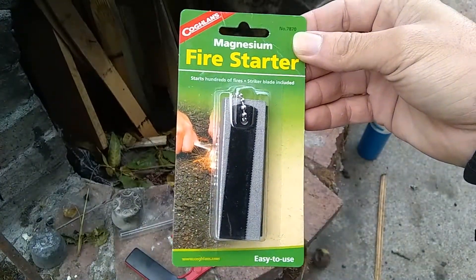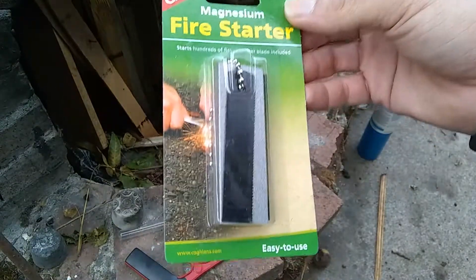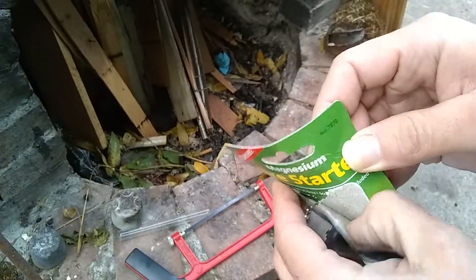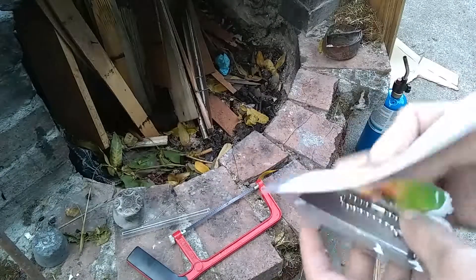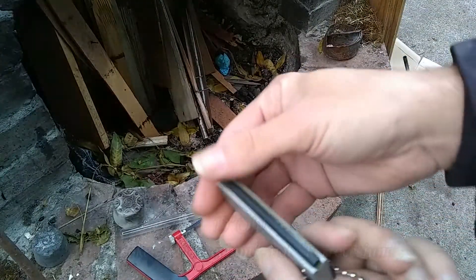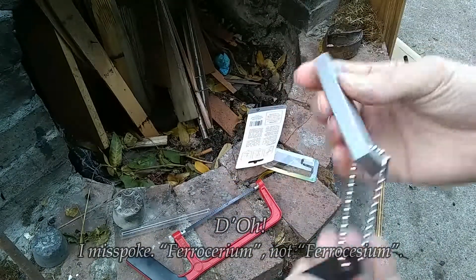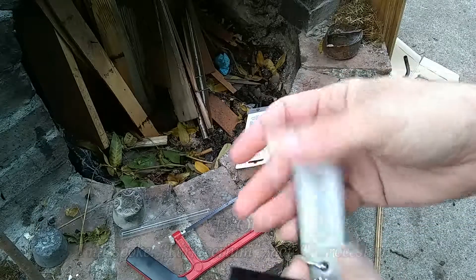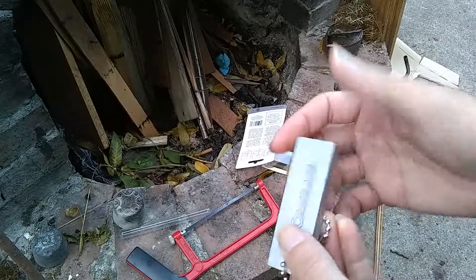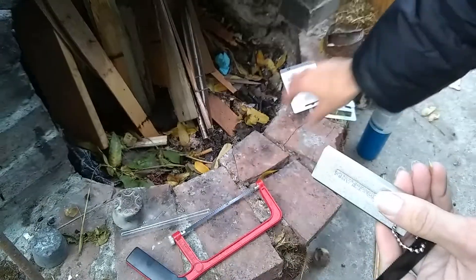This is a magnesium fire starter that I picked up at the local Fred Meyer. Basically, this is just a big chunk of magnesium metal, with a strip of ferrocerium alloy glued to the side. The idea here is that you scrape off a pile of magnesium filings, and then make sparks with the ferrocerium, and that'll produce fire. So, let's give this a try.